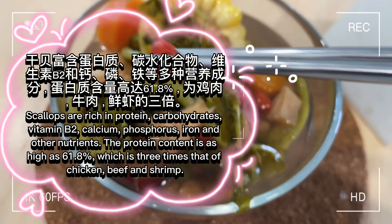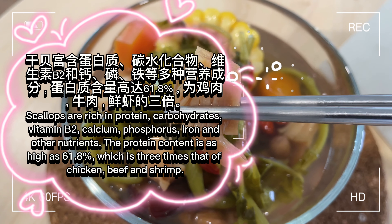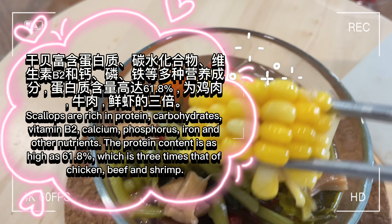Scallops are rich in protein, carbohydrates, vitamin B2, calcium, phosphorus, iron, and other nutrients. The protein content is as high as 61.8%, which is three times that of chicken, beef, and shrimp.